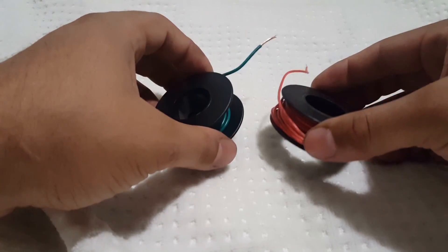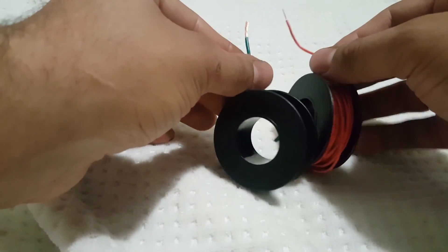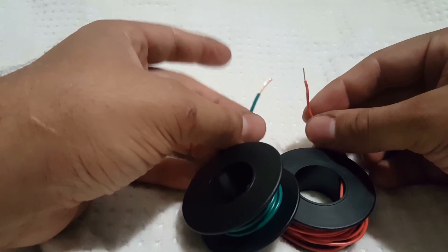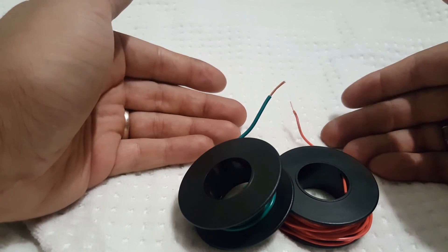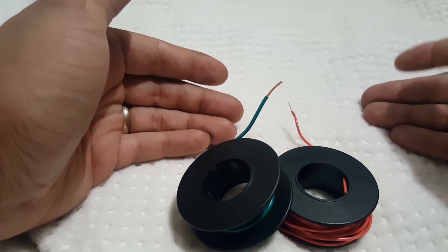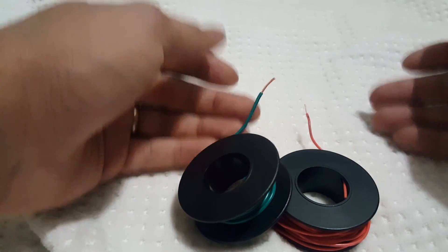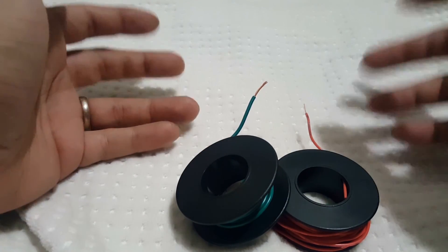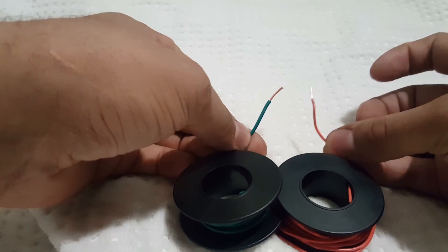The first thing we're going to talk about is color. You can see there's a green and a red. Color, when it comes to wires, means nothing. The only thing it's used for is to differentiate different circuits wired up in a similar thing. For instance, in a car there's a million wires — one might go to the wiper, one to the headlight, one to the turn signal — and they use different colors to signify which wire goes where, or which one's positive and which one's negative. Colors just separate things; that's really all it is.